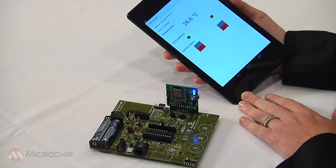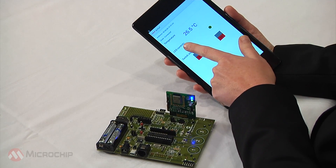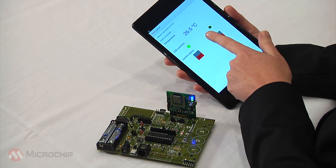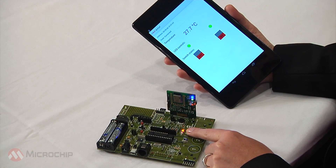We are going to show some basic command and control. The first application is turning the LEDs on. So we'll turn the two LEDs on the board on using the tablet. And here you can see those two LEDs turned on.